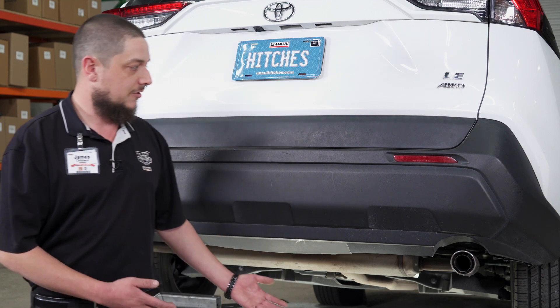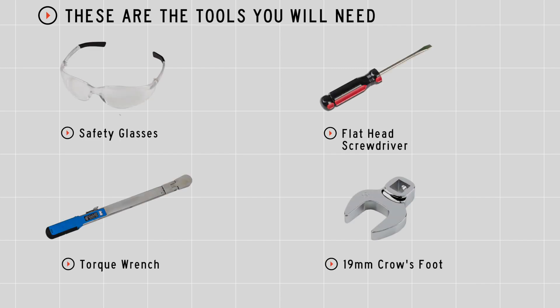Let's start by breaking down this installation. You'll need the tools seen here to complete this installation.